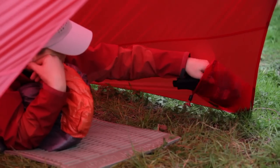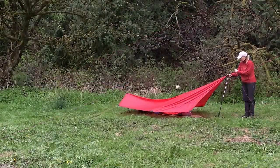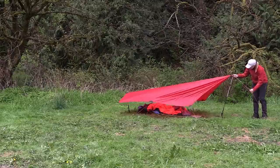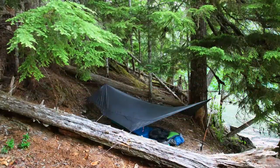It comes with its own integrated stuff sack and eight attached guide lines with line runners. To pitch it, you will need two trekking poles or other support or suspension points for the front and rear lines, as well as pegs for the guide points you will be using. How exactly you pitch it is limited only by your imagination.